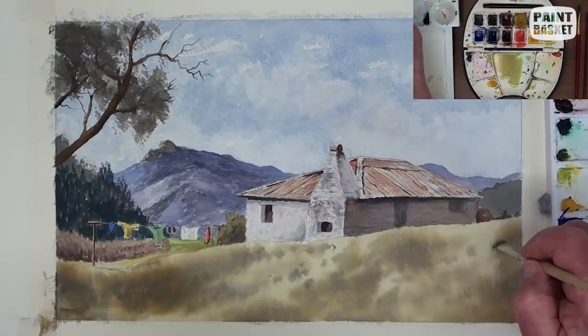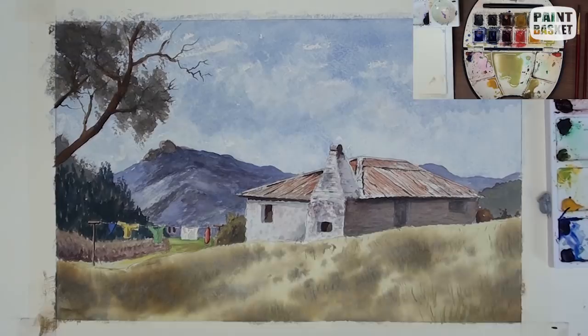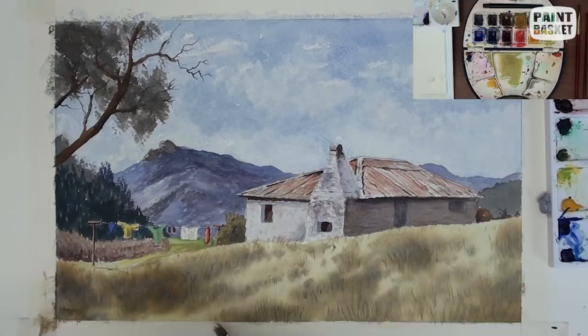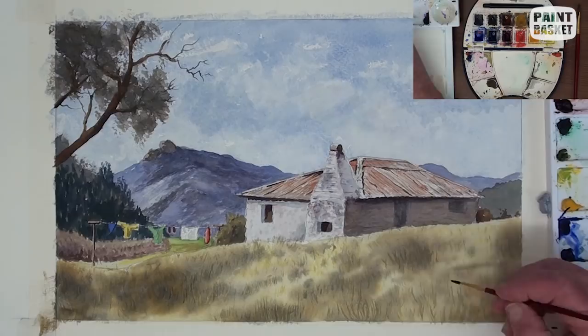Now we look at the foreground grass. The impression of the grass is painted in with an old hog hair brush with splayed hairs, which is ideal for imitating long grass. Just add some in at the dark patches, because the strong light has burnt out the details in the bright light. The grass will be much more detailed closer to the viewer.